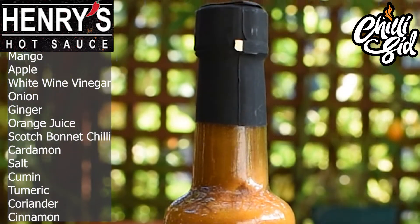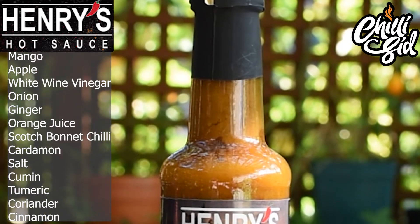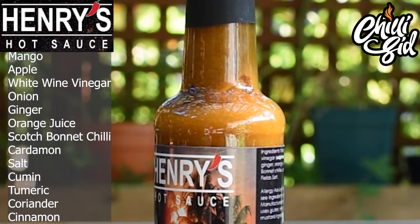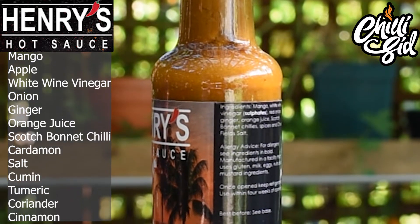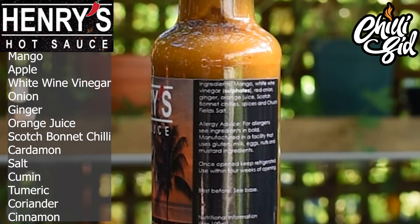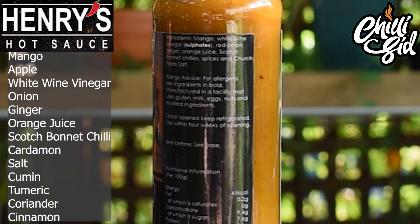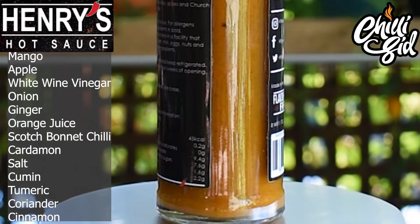Henry's Hot Sauce Sentinel Paradise — let me read the ingredients: mango, white wine vinegar, red onion, ginger, orange juice, scotch bonnet chilies, and spices and Cheshire salt. The only allergens in here are the sulfites in the vinegar. You've got your fruit, your tang from the white wine vinegar — so you can barbecue or marinade with this. It may have traces of milk, eggs, and nuts from where it's been packed. Once open, keep it in the fridge.